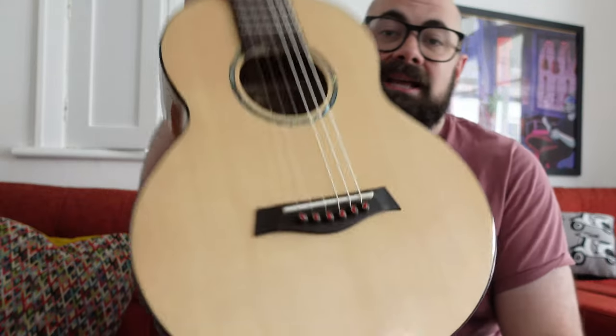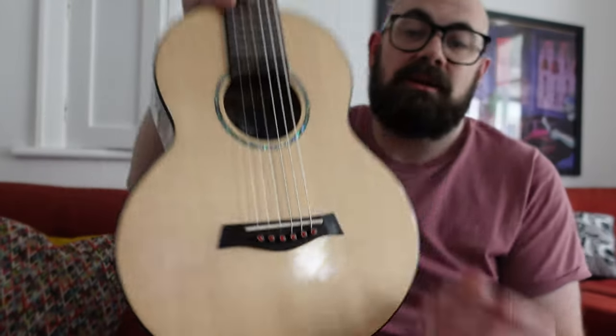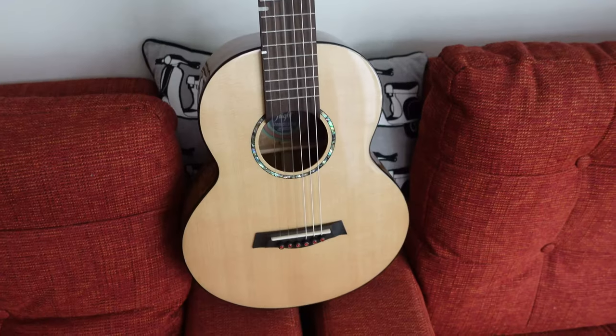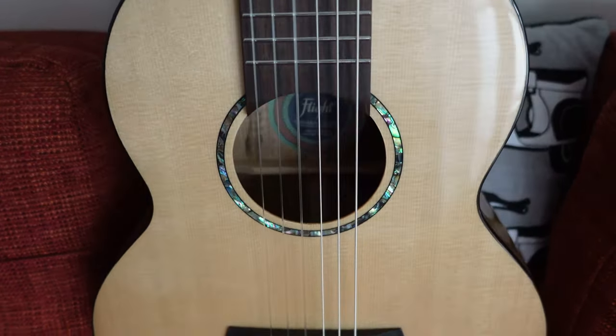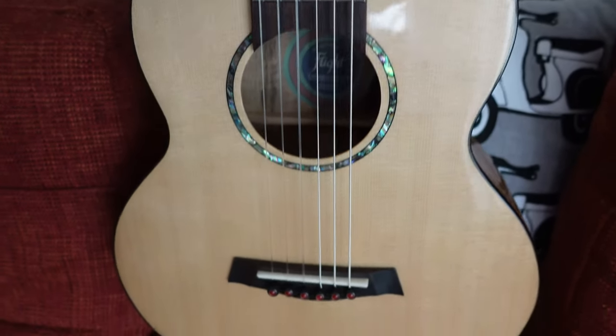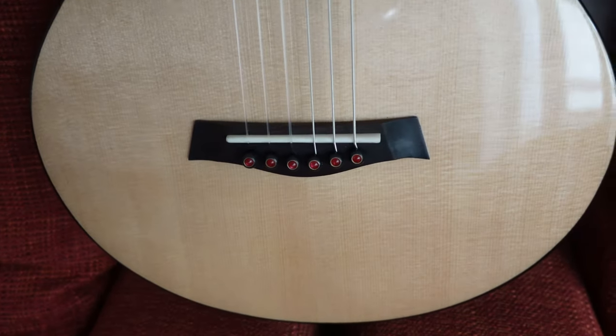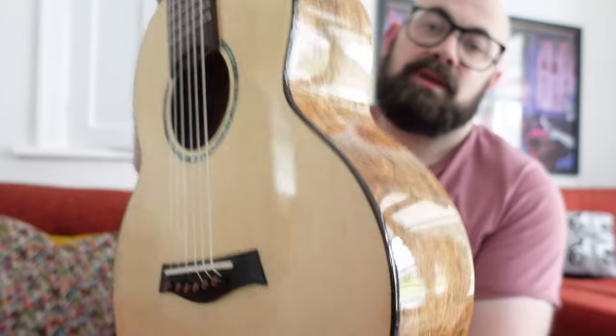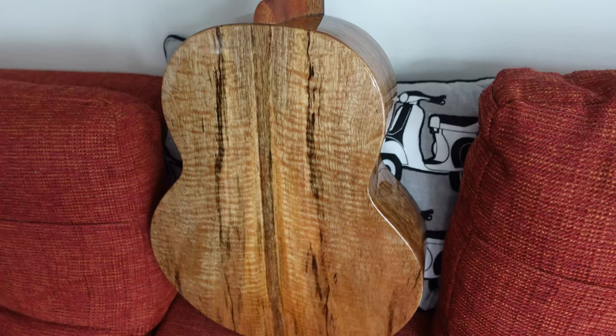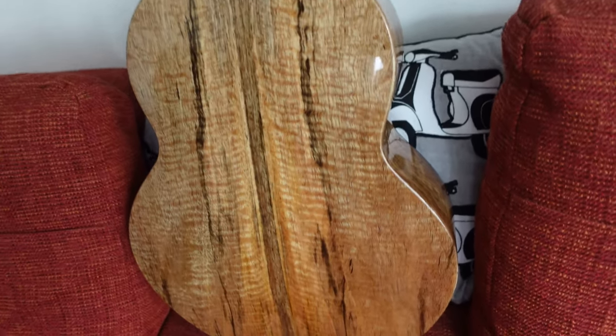It has a pin bridge like all of the other Karabos. If you're into the guitar-style bridge, which I am, I think it makes for an easier restringing experience, so this is the one for you. It also has an abalone sound hole rosette — a simple rosette with minimal binding. You've got front hardwood binding — can't remember if it's rosewood or ebony — but no back binding. You just let the wood do all the talking.